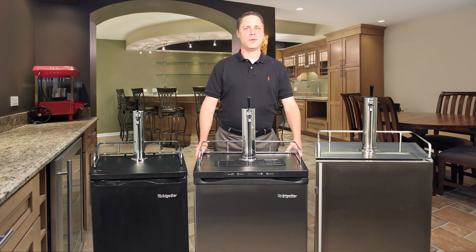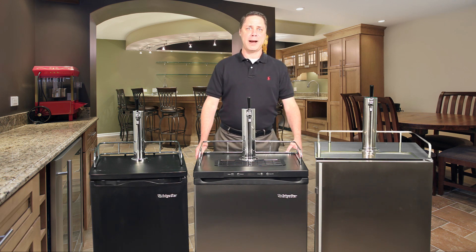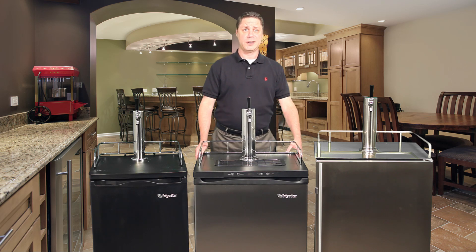Hello, this video is designed to help you better understand some of the key differences between the many styles of kegerators offered today. Hopefully, after viewing this, you'll have a better idea of which type of unit might best fit your needs so you may research it in greater detail.